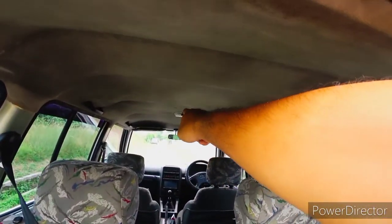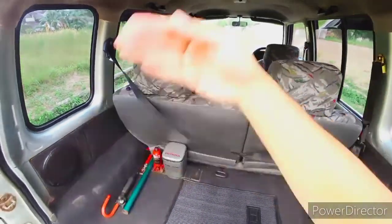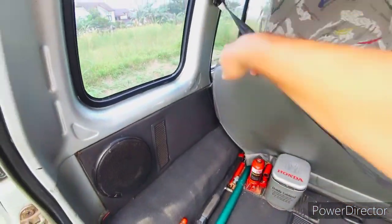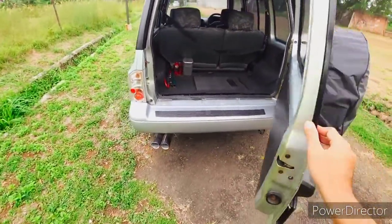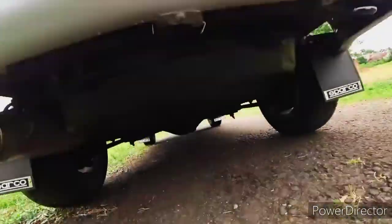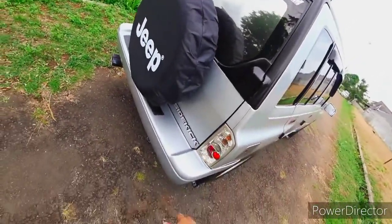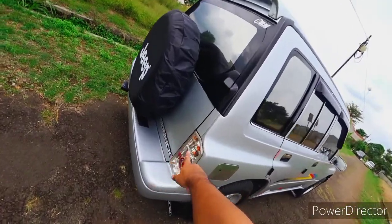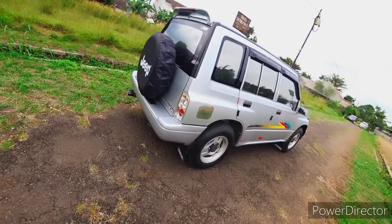Jok yang di belakang ini bisa dilipat, rebah ke depan - cukup sederhana dan simple. Di bagian bawahnya ada gardan belakang. Untuk stop lamp-nya sebenarnya sudah dirubah, ditambahkan LED series. Cukup bagus stop lampnya, modelnya jadi kelihatan lebih muda.